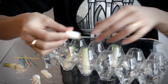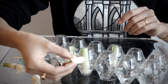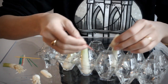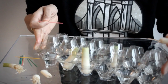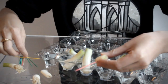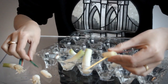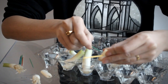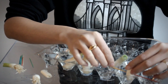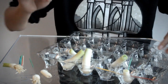Now if you find that some of your scallion ends are a bit too short to stand on their own, what you can do is take a few toothpicks to help prop them up. Just poke a few toothpicks in the side of your scallion — three usually does the trick — and use them to prop up the scallion so that it stands properly.